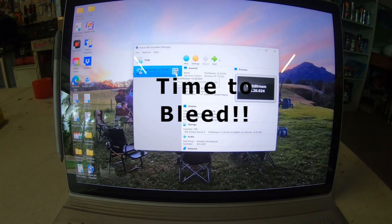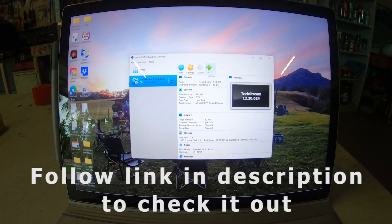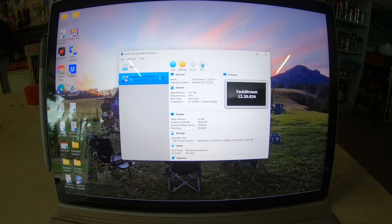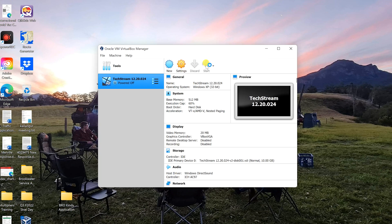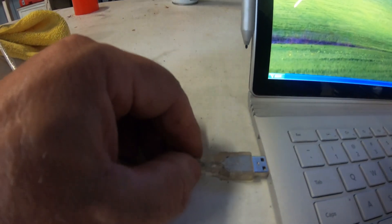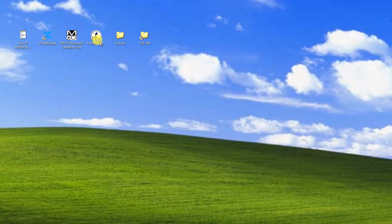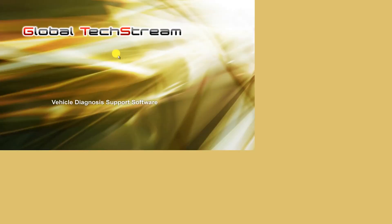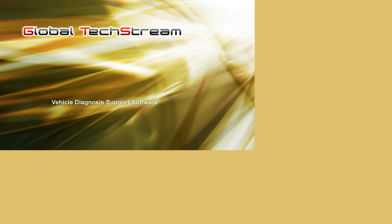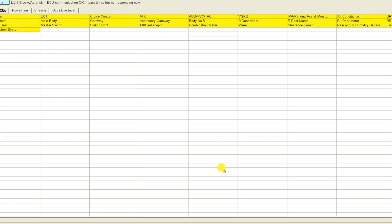The first thing we've got to do is power up our version of TechStream. I've got an entire video on how to get TechStream working on a 64-bit laptop, and that video is available in the library. We'll open up the VirtualBox, and from the VirtualBox we'll launch Windows XP. Now we've got our Windows 32-bit operating system running, and now we plug our USB OBD2 port reader in. From Windows XP, we'll launch TechStream, and we plug our OBD port reader into our OBD2 port in the car. We'll now connect to the vehicle — and there we have it, we're connected.